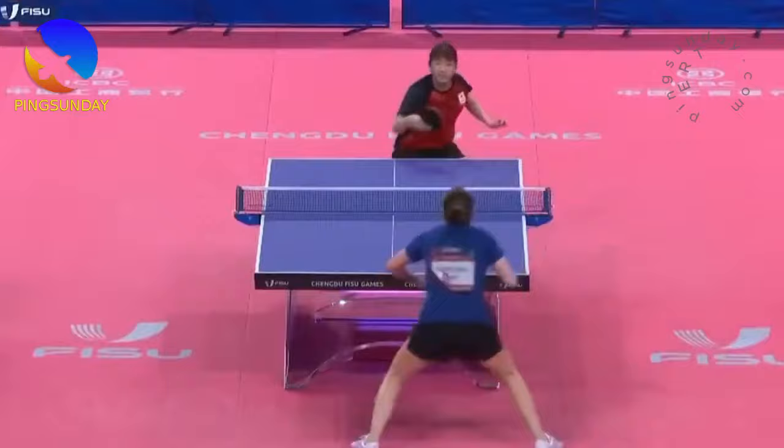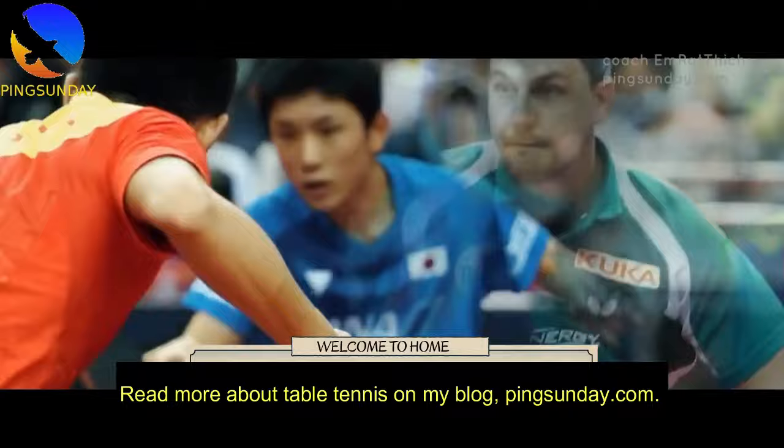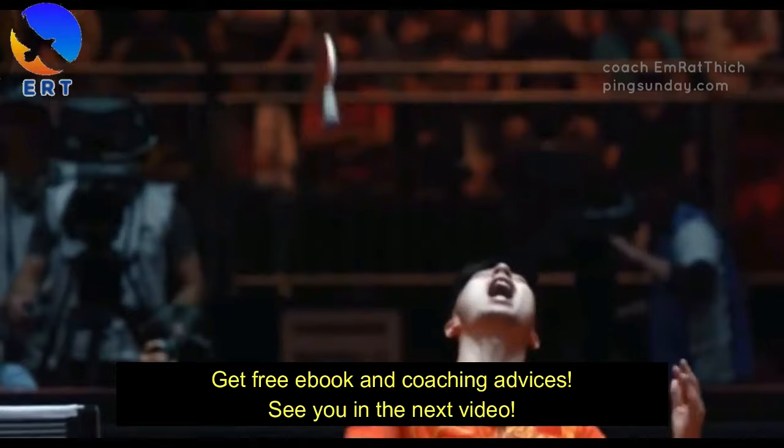Read more about table tennis on my blog, Pingsunday.com. Get a free ebook and coaching advice. See you in the next video.